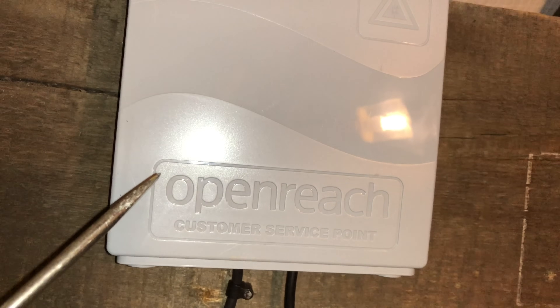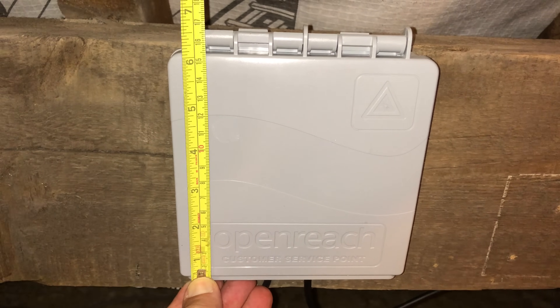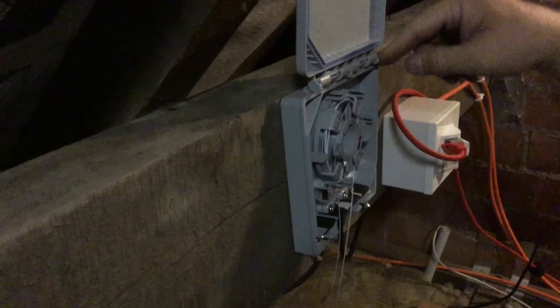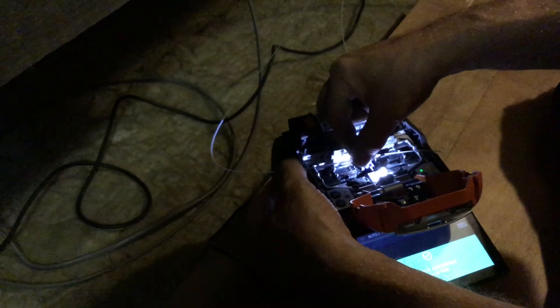I'll show you the measurements of the CSP box: it's 143mm wide, 170mm to the top of the hinge, and 33mm in depth. I'll show you a short clip on installation day of the Openreach engineer splicing the two fibre cables together. You've got your overhead cable coming in to the CSP, and then the inside-out cable comes in the other way. They're both joined together with a splicer, then the splice is covered with a splice protector, heated up to shrink around the joint, the fibres wrapped around inside, and closed up.